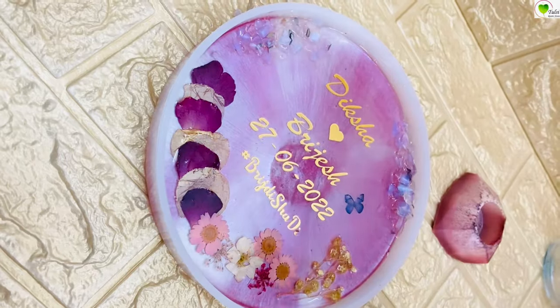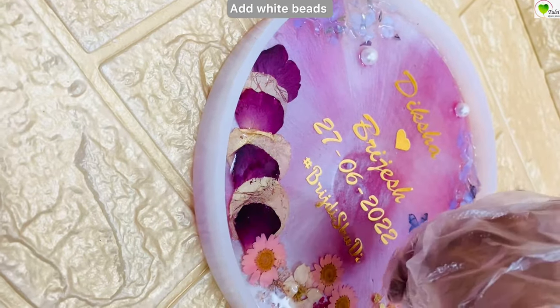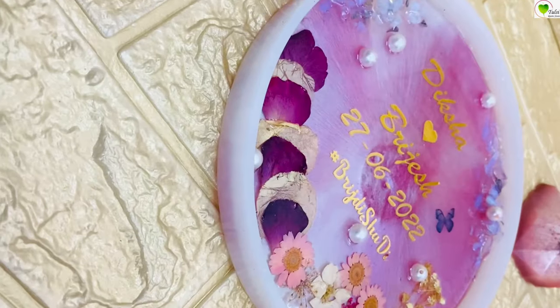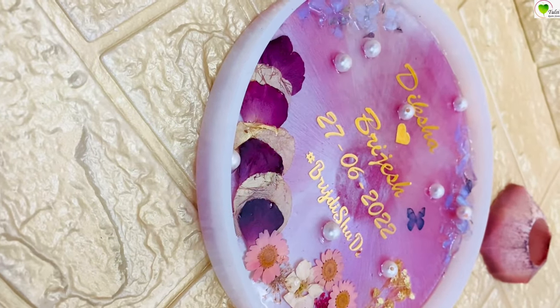Along with the crystals, I am also adding some pearl beads. These are pearl beads from their wedding garland. If you do not have those, you can always get them from outside. They overall enhance the look of your frame.